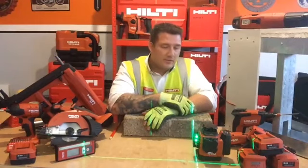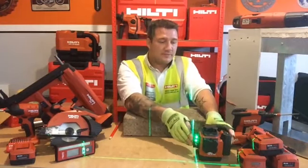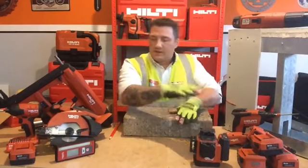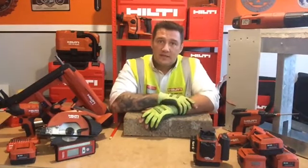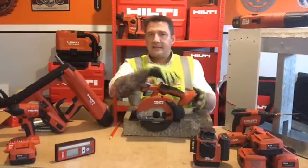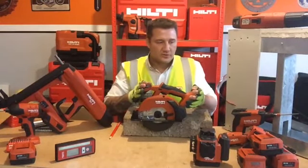If you haven't seen this already, get in touch with your account manager and ask for an on-site demonstration — it's a cracking piece of kit. So that's setting out. Now what's next in the process? It's cutting the track, and for that Hilti offers you the SCM A22 Cold Cut Circular Saw.